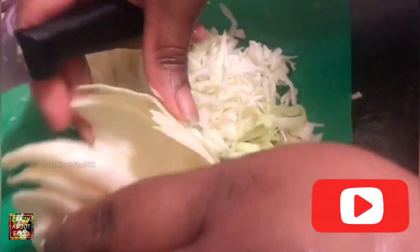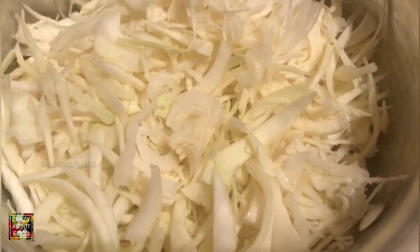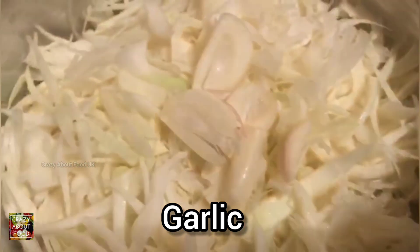The cabbage is ready. Try to cut it as thin as you can — if you can cut thinner than this, it's better. Now we're going to add some garlic, a little bit of onion, cumin seed, and some mustard.